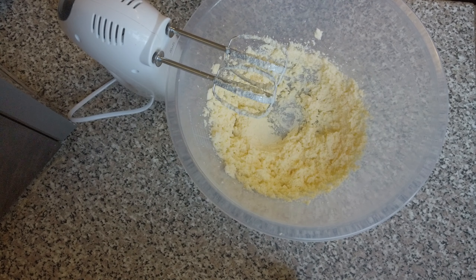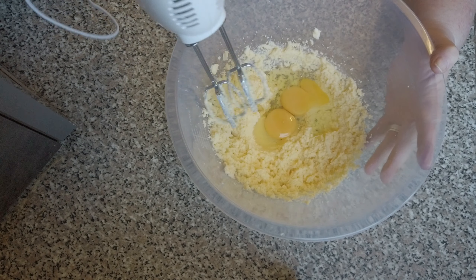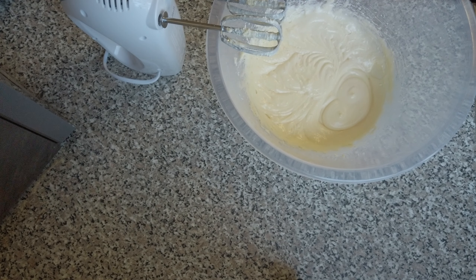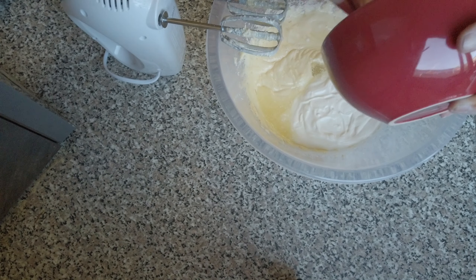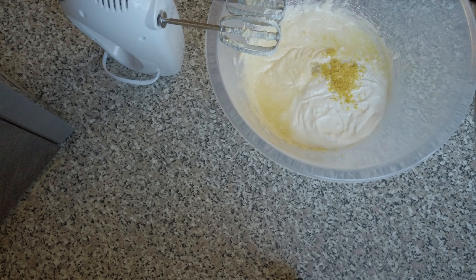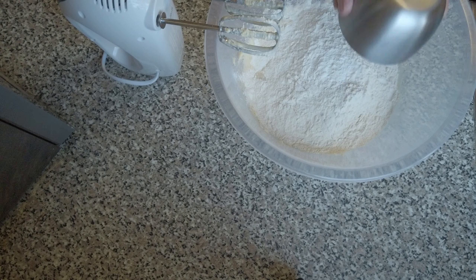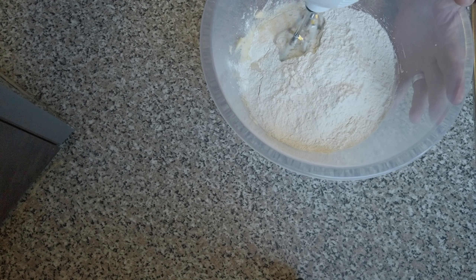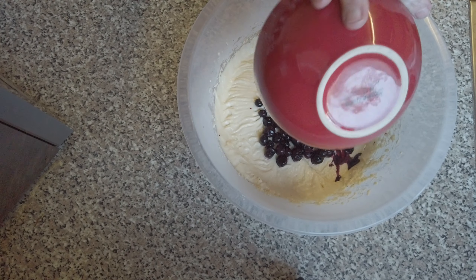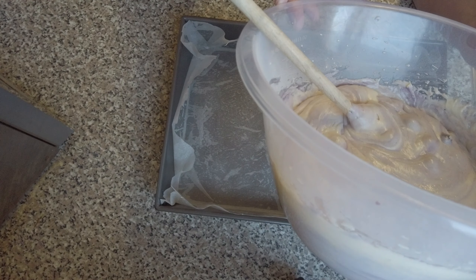Put the butter and sugar in the bowl and beat until light and fluffy. Add the eggs and beat until well combined. Stir in the soured cream, lemon juice and zest. Add the flour and baking powder and mix until well combined. Then carefully fold in the blueberries and spoon the mixture into the cake tin.